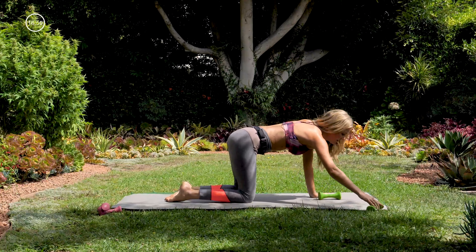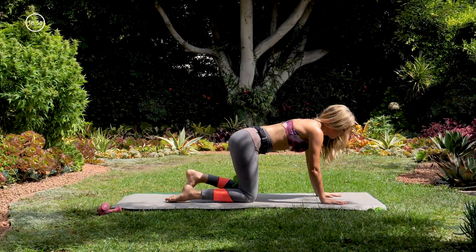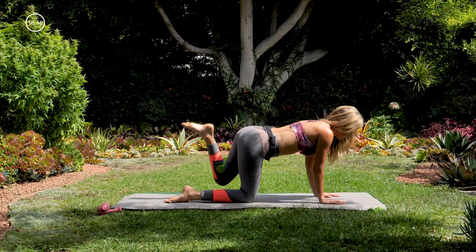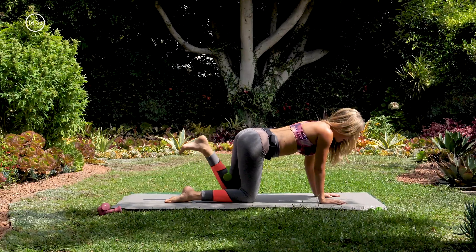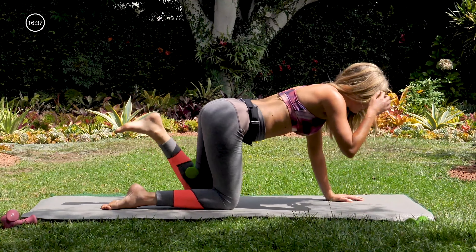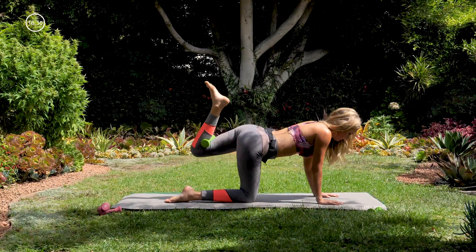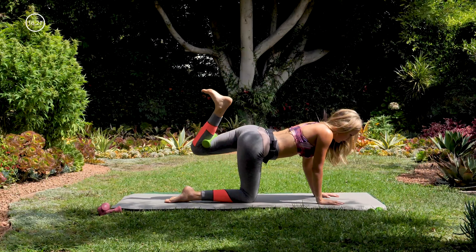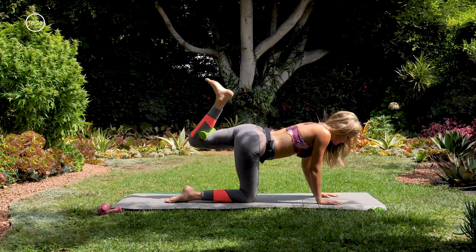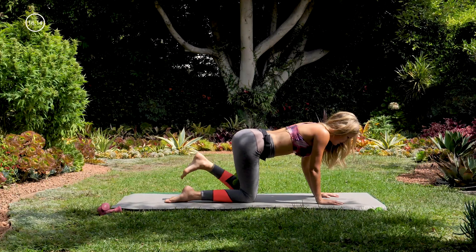Taking our trusty weight now behind the left knee, hugging it in. Find your perfect tabletop first — make sure you're not leaning way back; you want your shoulders right above your wrists. Lifting that left foot up, we're bringing it back in and up. Nice and slow and controlled. Try to keep your gaze right down on the mat so your neck can stay nice and long. Three, two, one.